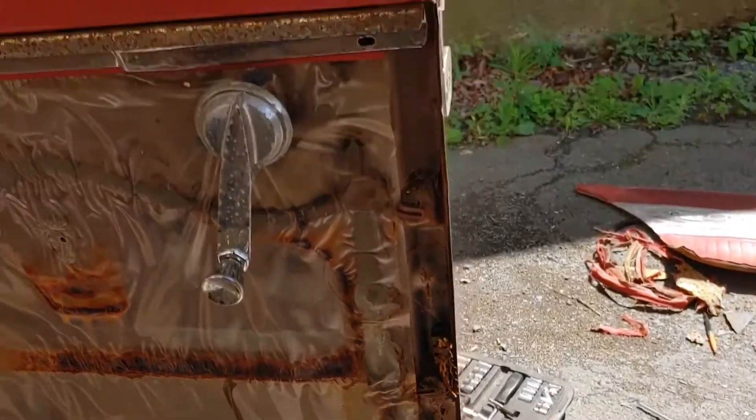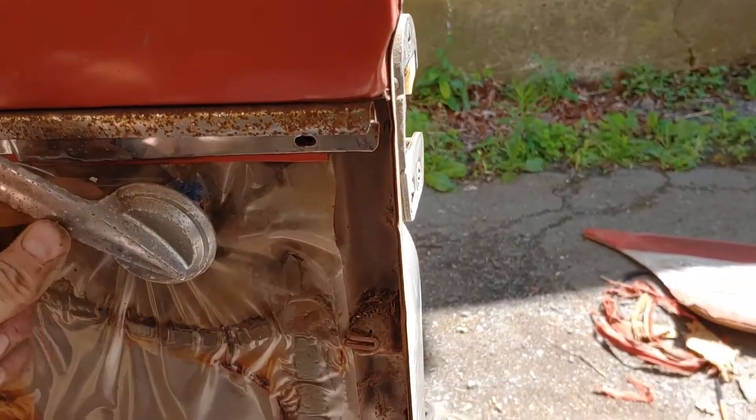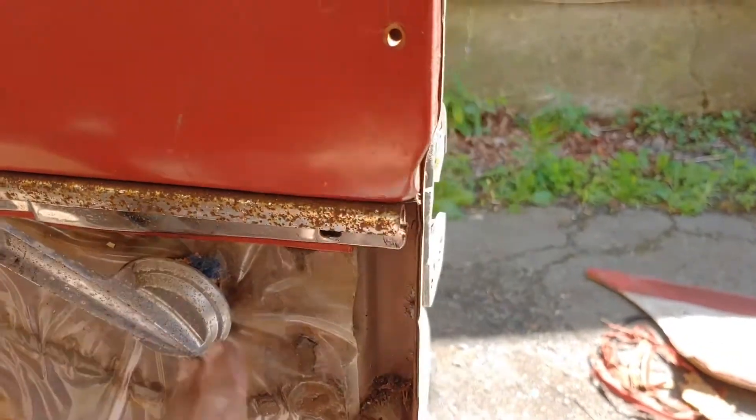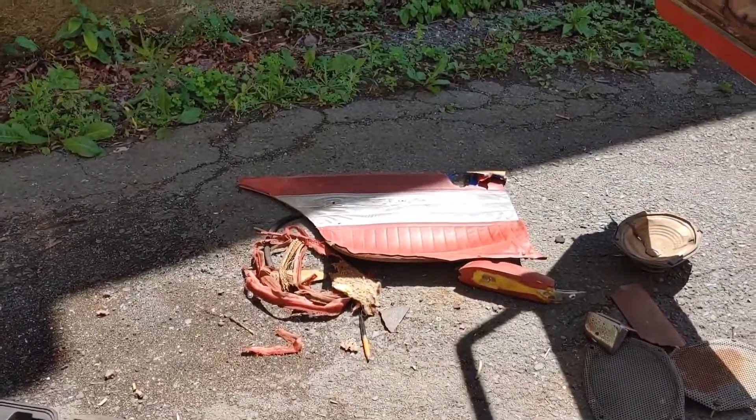I've got this door card off and I'm trying to figure out — I don't have my two-dollar panel removal tool. It's one of those ones with no screws where you just push the clips. I just ripped the door card off since it's all going to be redone anyway — I just need the outline for the pattern. The old plastic insulation is still all in here.